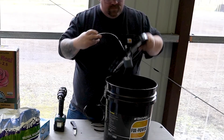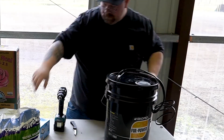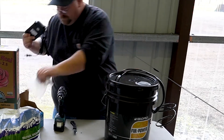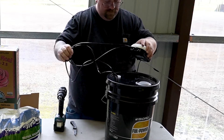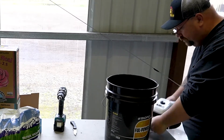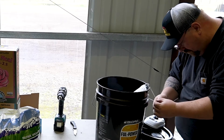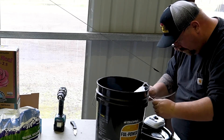Attach your air stones to the hose. Make sure it holds them in the bottom of the bucket. Make sure that your air pump is located above your water line, so that if it ever accidentally shuts off, it does not siphon down and you end up having to buy a new air pump. Make sure you tie your tea bag off on the side of the handle of the bucket, so that you don't have to reach your hand into that nasty tea.